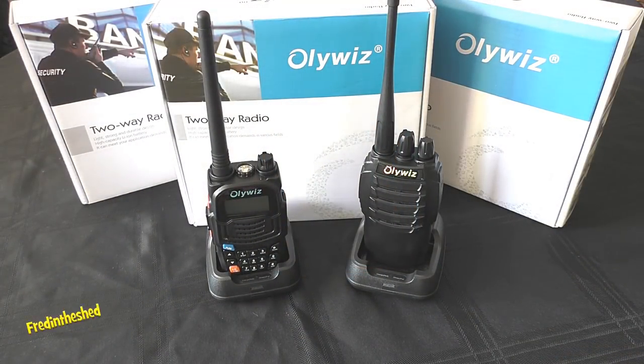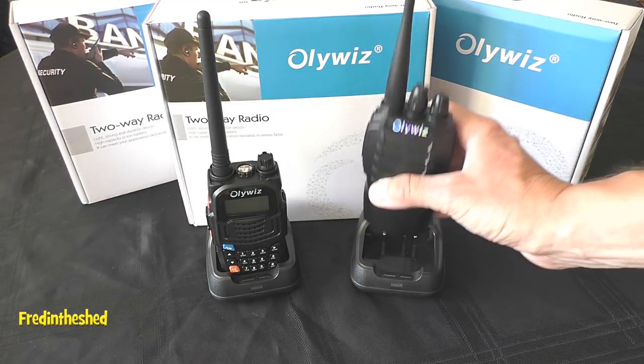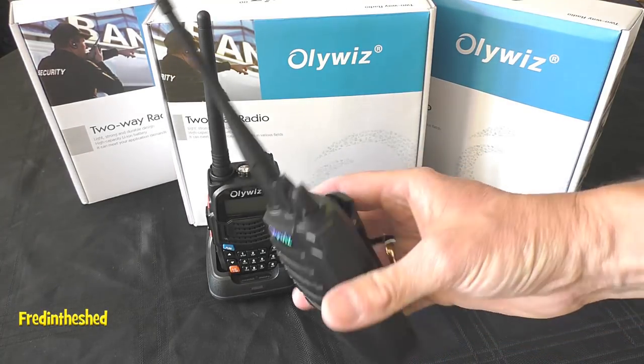Hello, welcome back to Fred in the Shed. We have another handheld radio review from Oliwiz — a company not really familiar here in the UK, very much a new kid on the block.